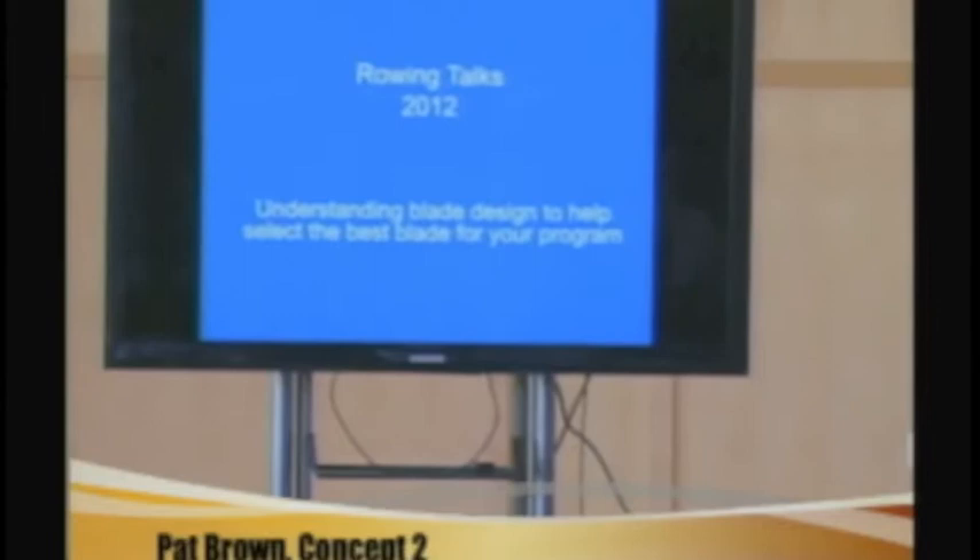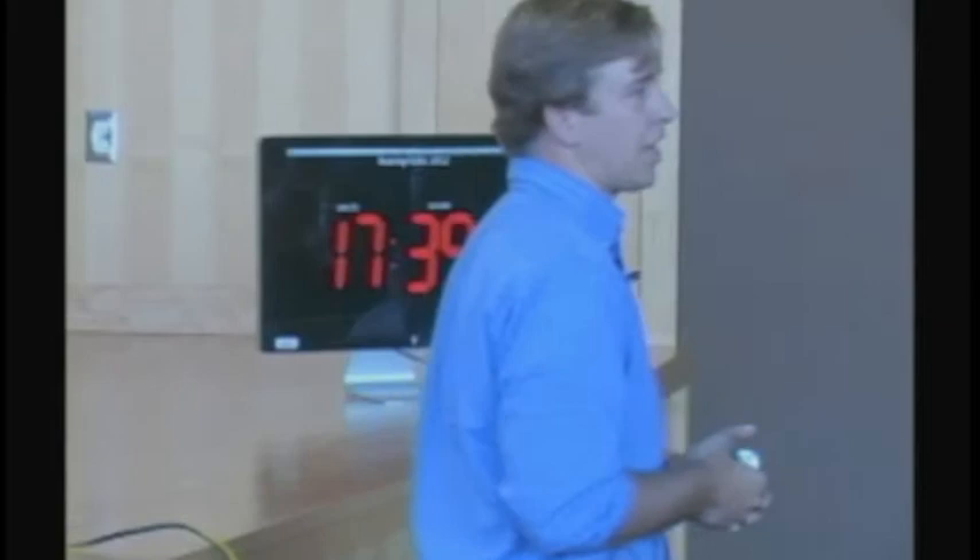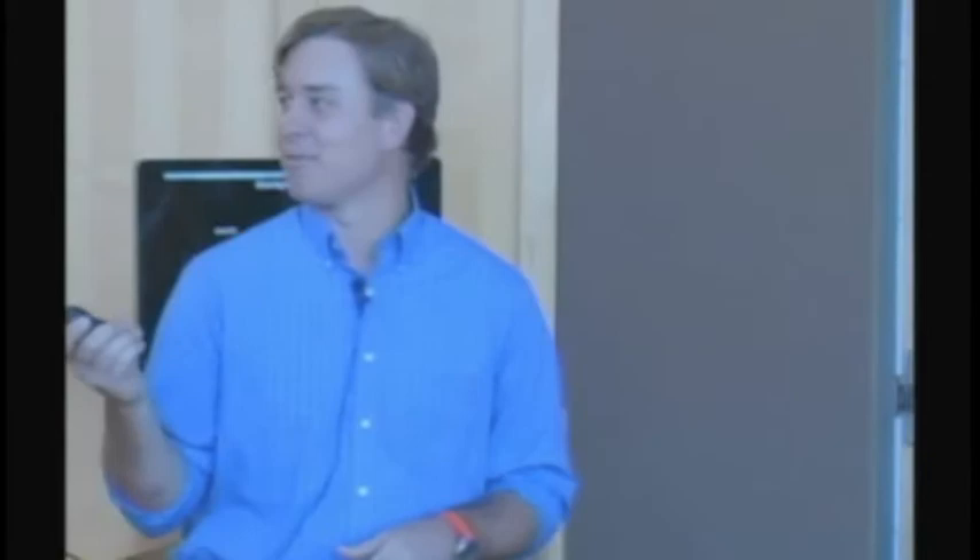So, thanks. I am from Concept2, and I'm going to talk a little bit about BladePath. This is more just information for you to have. It really does apply to our oars and how we developed our oars, but it's information you can use to select any oars. This isn't a sales pitch from Concept2 — it's really an opportunity for you to understand why we designed the blade we have and why we think it's an efficient blade for competitive racing. This is 30 years of research that I'm trying to put into 18 minutes.